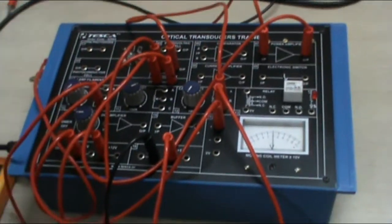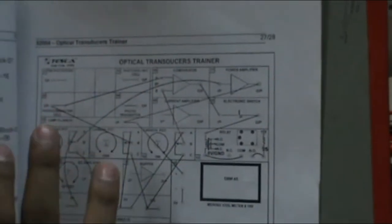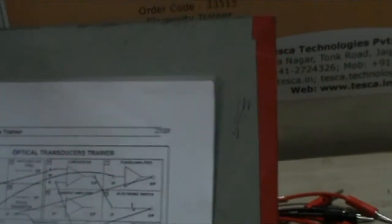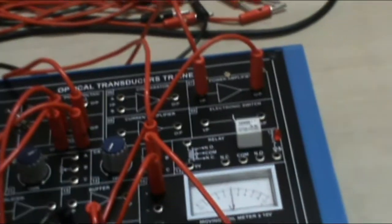Now we move to the sixth experiment, which is the optically controlled switching system. This is the circuit diagram and these are the connections that I have to make. This mechanism shows that when the filament is on and there is complete light, the electronic switching LED will not glow. And as the light of the filament diminishes, the LED will glow. Now first let me make the connections for you.